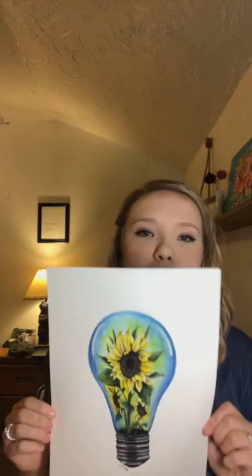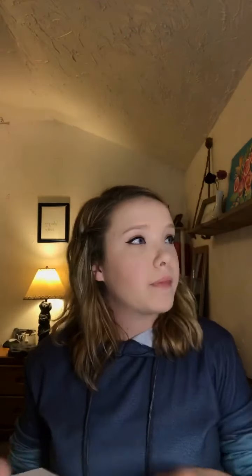I will announce once it's posted so any of you that are interested can snag it up. If you didn't get the original and want a print, I will be making some great prints of this — I go through an awesome company that Grace Wolf recommended, and they are great. I'm so excited to get prints of this sunflower because I want one in my own home to go along with all my sunflower decor.